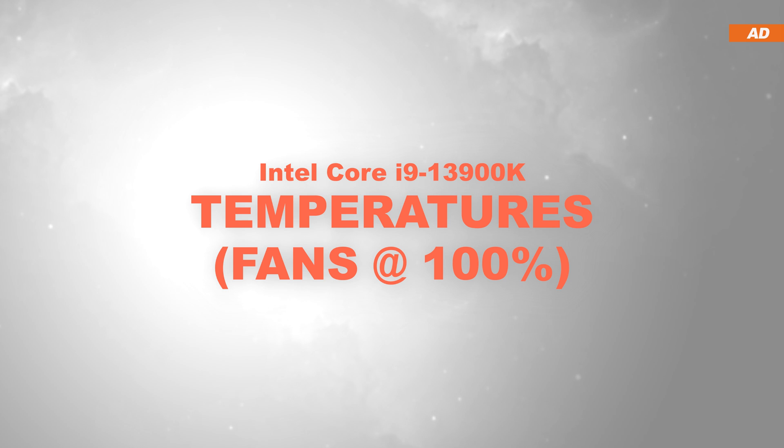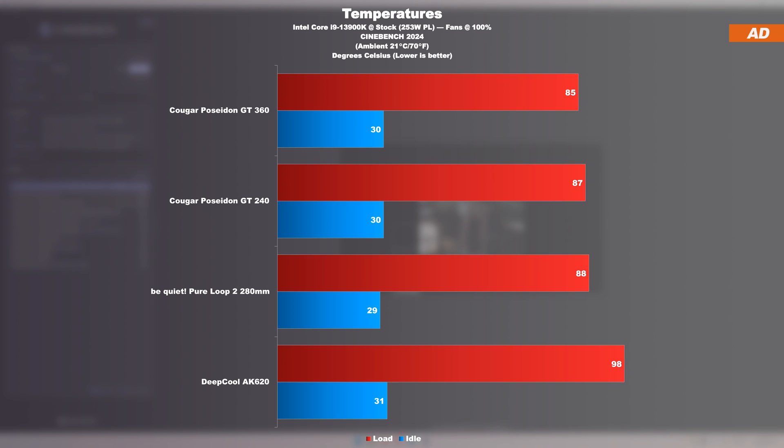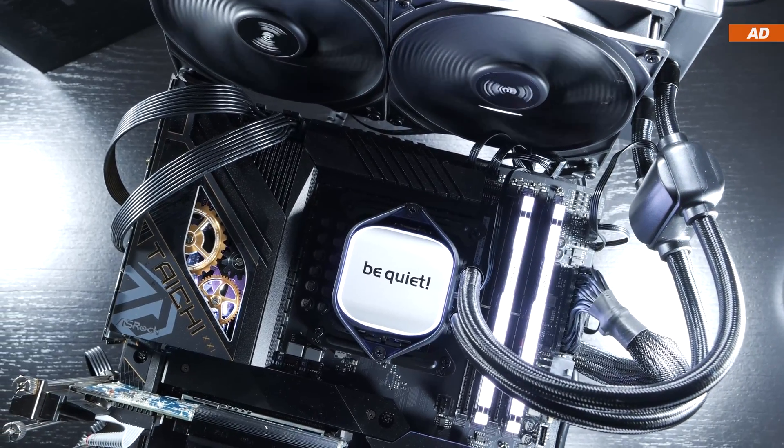At max fan speed with the Intel i9-13900K, running the Prime95 stress test, the PureLoop 2 280mm keeps up with Cougar's Poseidon GT 360mm, even though today's be quiet unit comes with less cooling surface — a notable victory. Strangely, we see a negative turn once we head to the Cinebench 2024 test, where the PureLoop 2 suddenly delivers slightly worse performance than even a 240mm AIO by Cougar. I double and triple checked the results and re-ran all tests, but everything appears correct. My only guess is that we're dealing with slightly different types of AVX loads between Cinebench 2024 and Prime95.